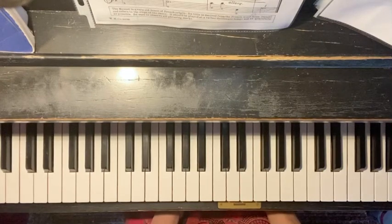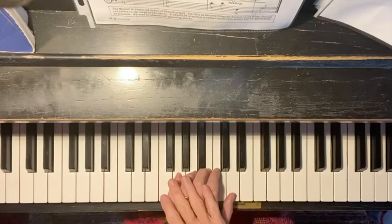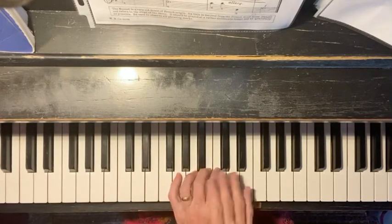Hi, we're on Menuet, and we're going to be working on putting the two hands together on the whole line. We already know that your left hand — most of the numbers are there.